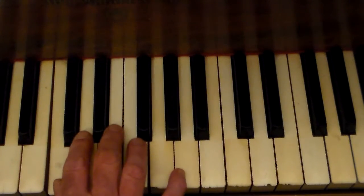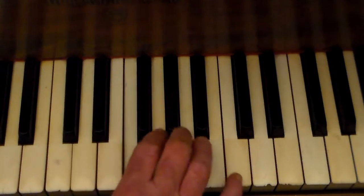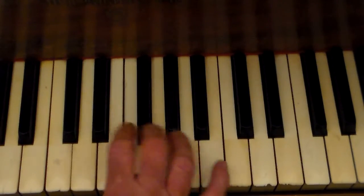All right, play with me now, and we're just going to do it where we do the one, two, three, thumb under now to your F, okay, and back over.